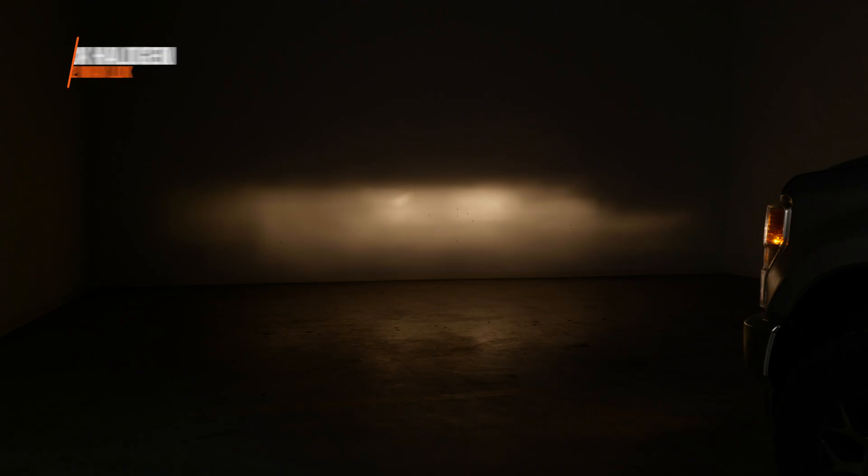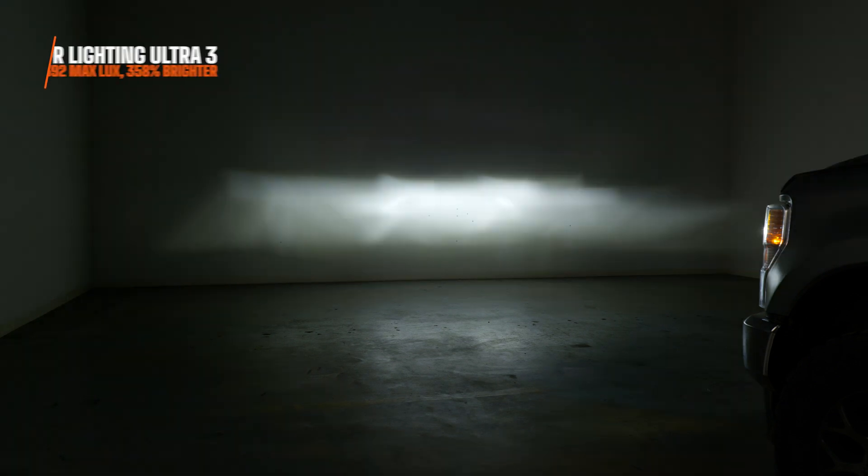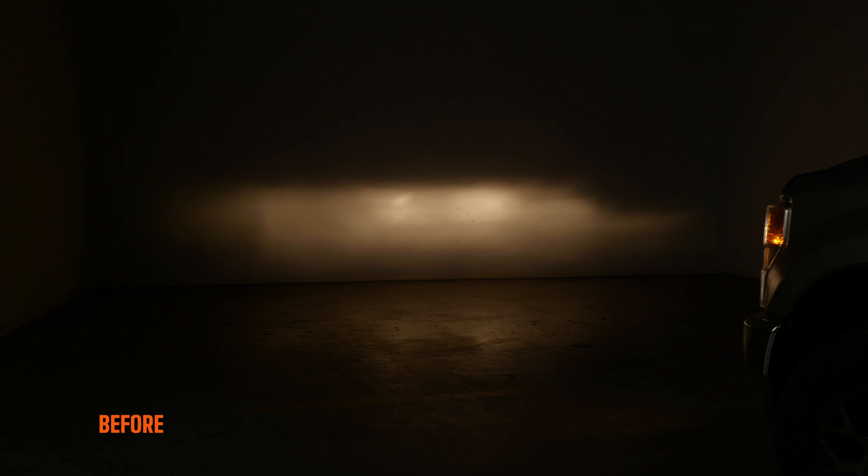On high beam, your original bulbs measured 522 maximum lux — that's actually not terrible, with a pretty good beam pattern. But the Ultra 2 blew that away at 1,557 maximum lux, 198% brighter. And the Ultra 3 was much brighter still at 2,392 maximum lux — 358% brighter on high beam. This is a no-brainer. It is wild seeing that much more brightness out of your headlights by simply changing out a bulb.